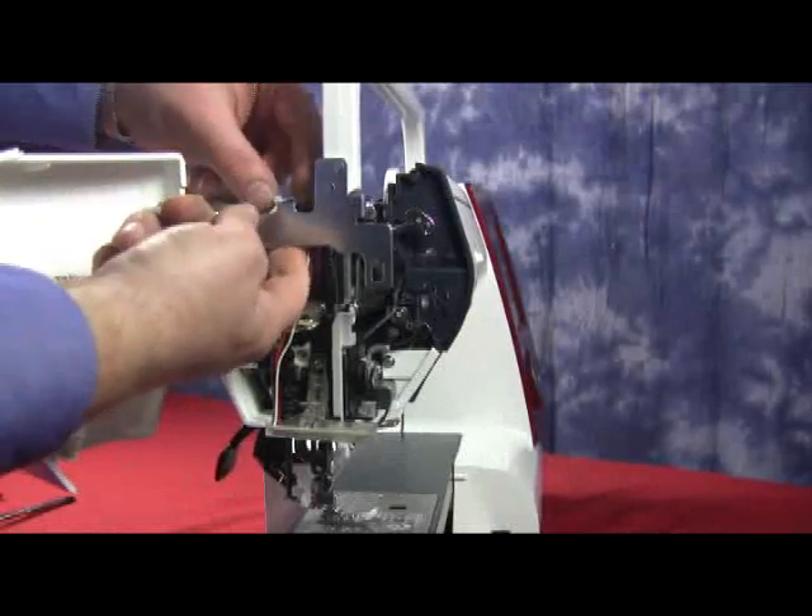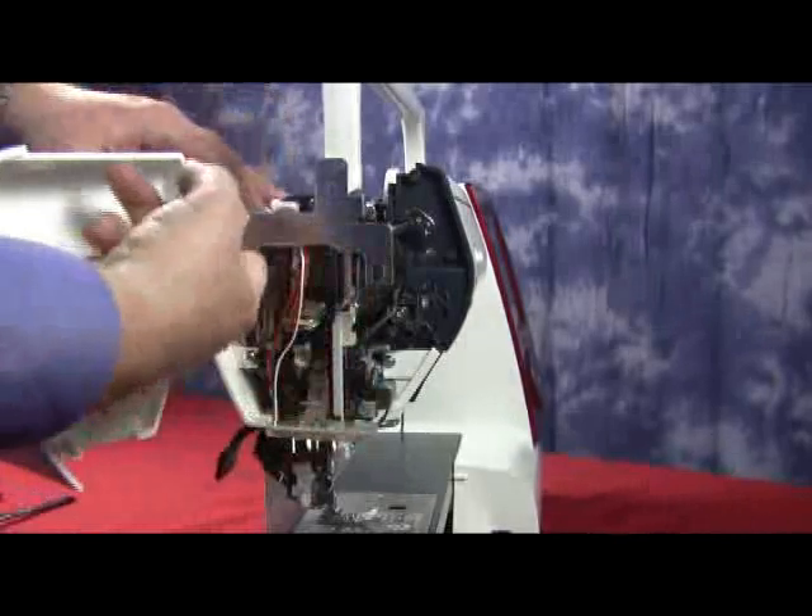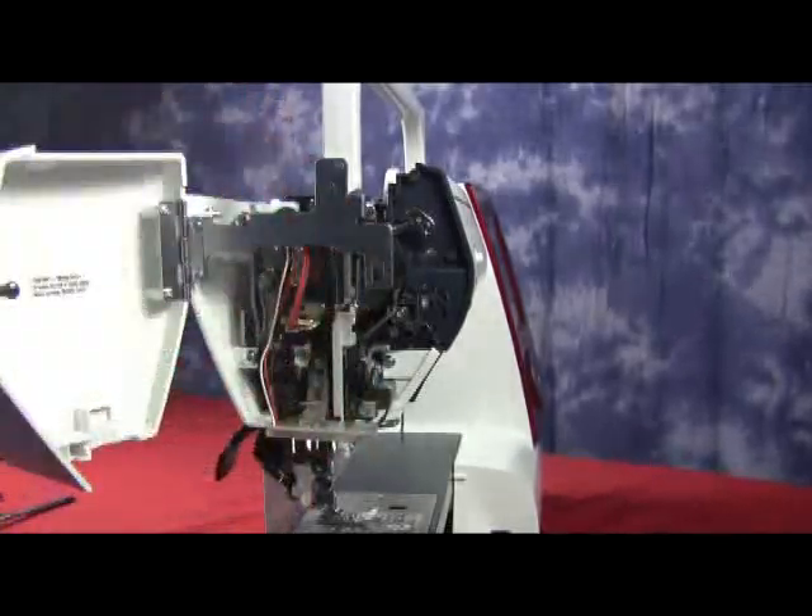Now we have our wires from before, with the little zip tie still around it. What we're going to do is take it, put the zip tie back around that bracket, and make sure all our wires are safe.